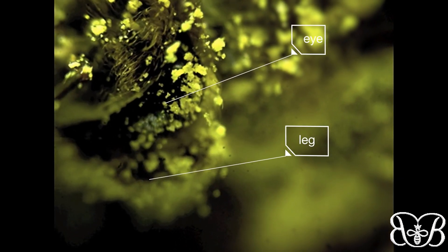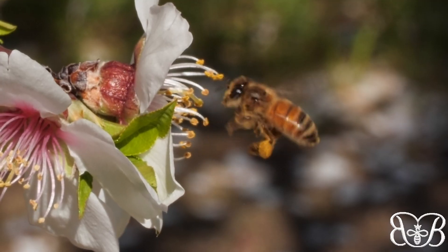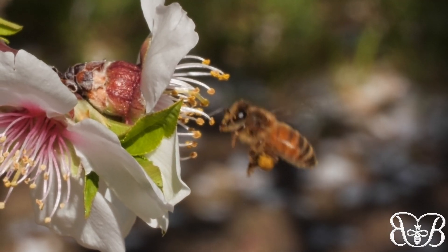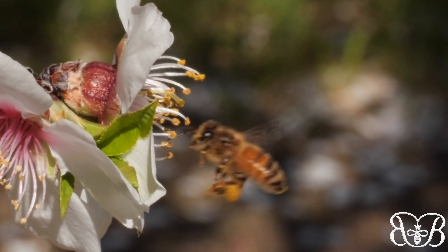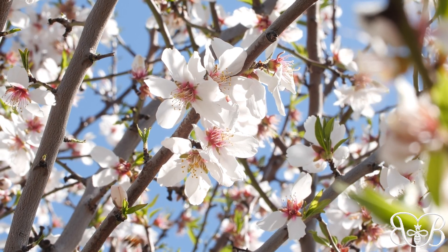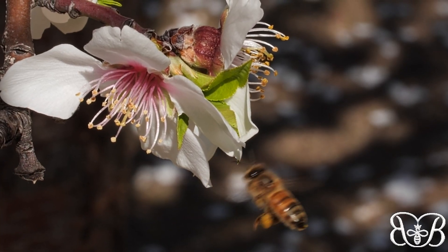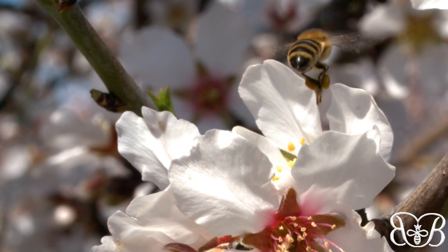Here it is up close. That leg wipes the pollen right off her eye. Then she moves the pollen from leg to leg, like a conveyor belt — front to middle to back. The bee does this super fast while she flies from bloom to bloom, moving the pollen into special baskets on her back legs, called corbiculae.